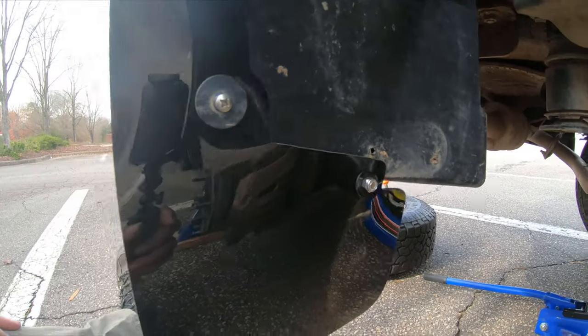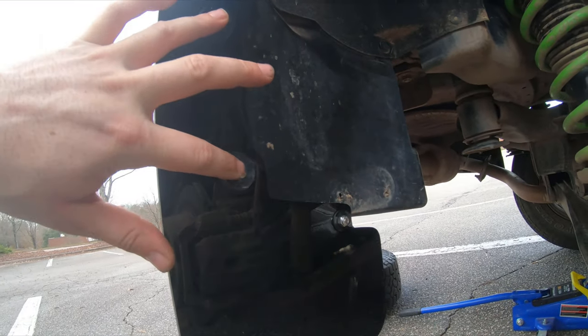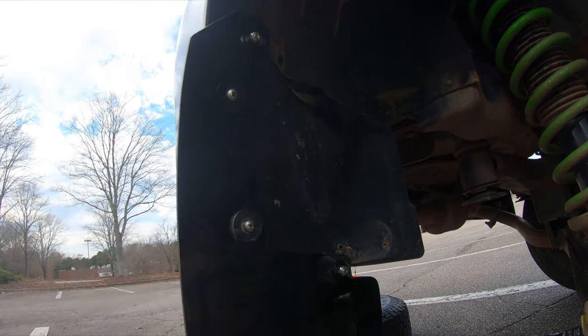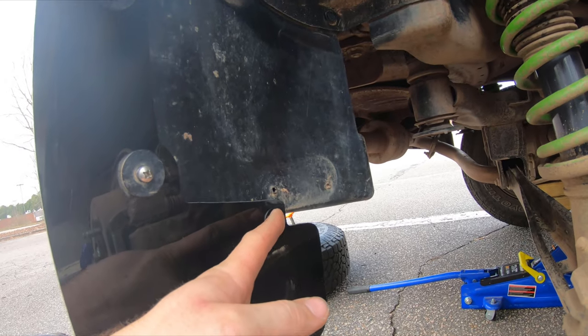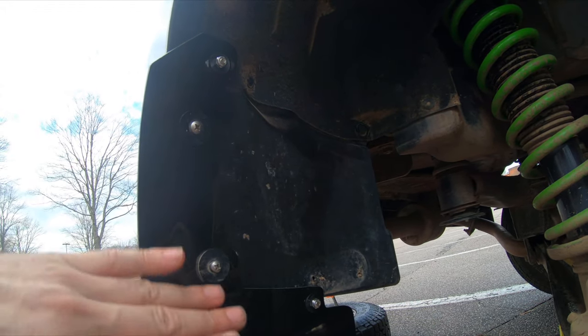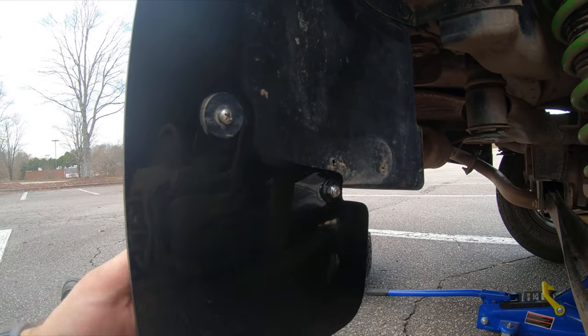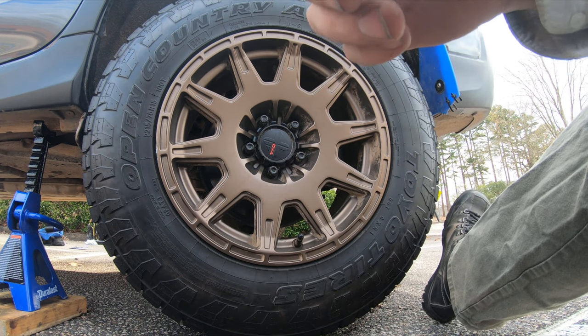Pro tip: leave everything loose. You can leave this tight as long as it's straight up and down — tighten this first, then go back and tighten everything else. If these are pushing the rubber sideways, it's going to kink up and it's not going to lay very flat.